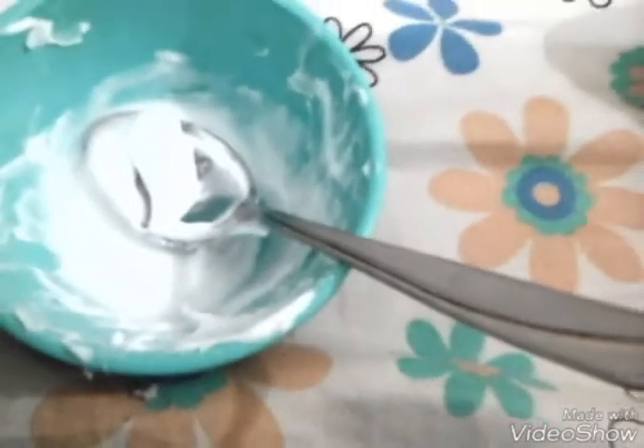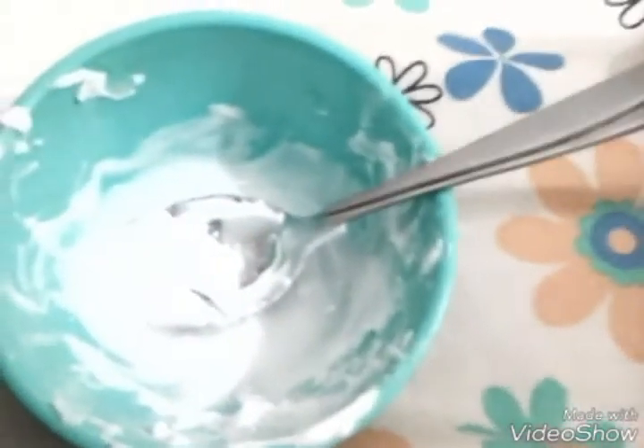You can use an activator — you can make it by adding detergent and water, mix them up and your activator is ready. You can also use liquid starch or contact lens solution and baking soda. Now I'll be putting in some cornstarch. Let me open the jar — there we go, the jar is opened. Now we'll add the cornstarch; I think three to four pinches will work for me.